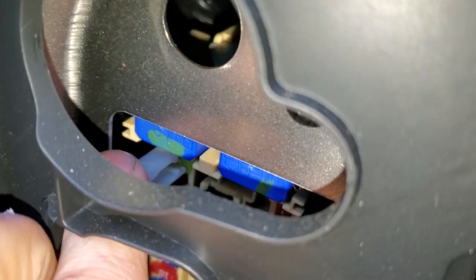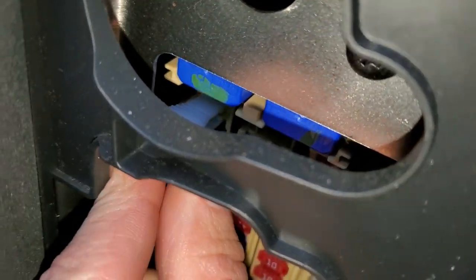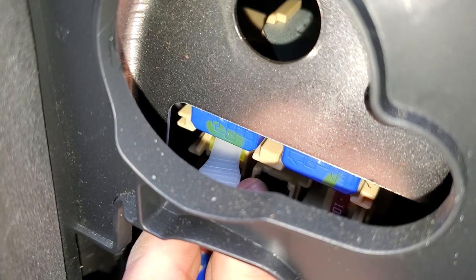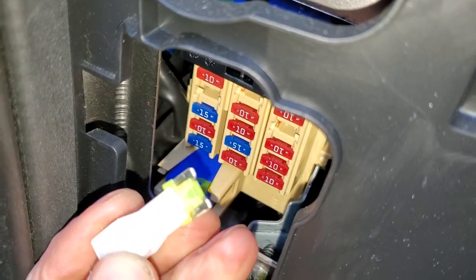That 10 amp fuse is what dealerships remove if they anticipate the car sitting for a while. So maybe in this instance the fuse puller is the way to go — just get it clicked on there, wiggle it from side to side a little bit and it will come out. As you can see, this one is intact.